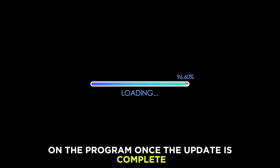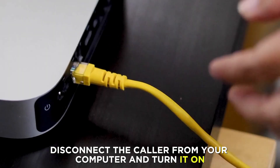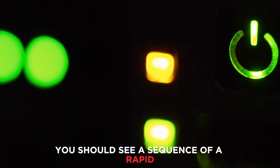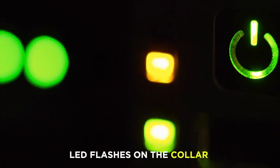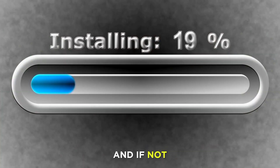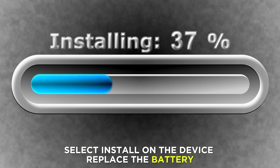The update will begin and you'll see the progress of the update on the program. Once the update is complete, disconnect the collar from your computer and turn it on. You should see a sequence of rapid LED flashes on the collar indicating the installation is taking place, and if not, select Install on the device.